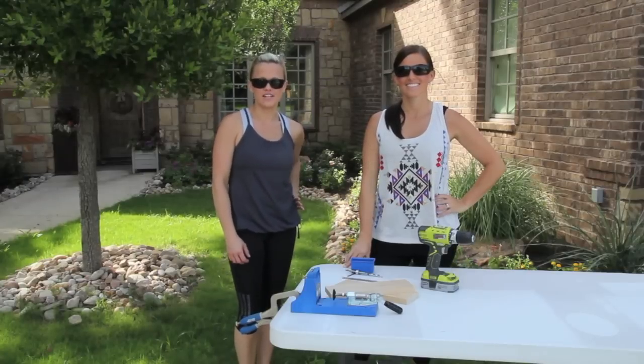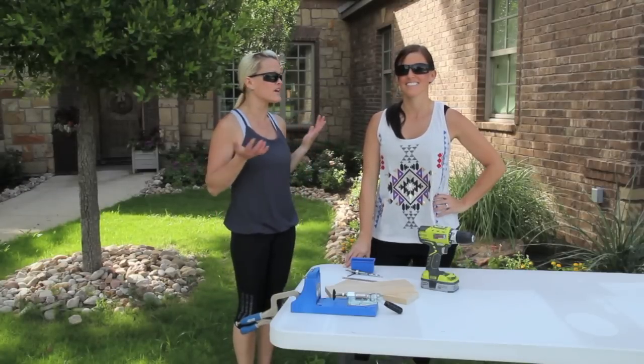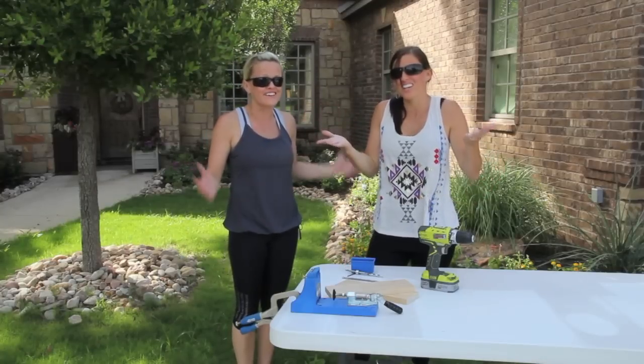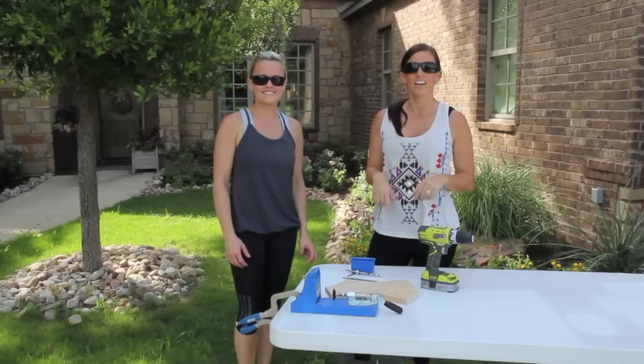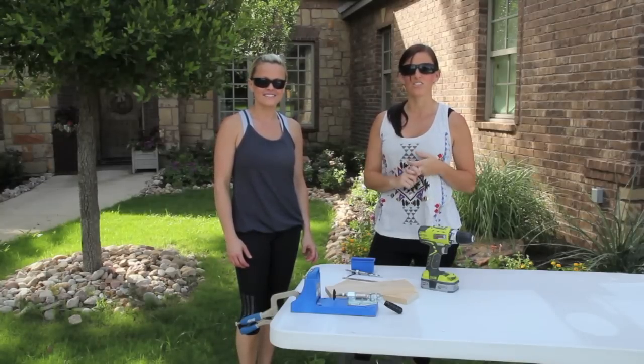Hey guys, Whitney and Ashley here from Shany2Chic.com. Maybe many of you fellow DIYers are sitting around just like we did, thinking, 'What is a Kreg Jig and exactly what does it do?' We're going to show you today how it can make your building easier, your projects a lot stronger, and save you time along the way.